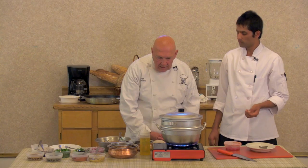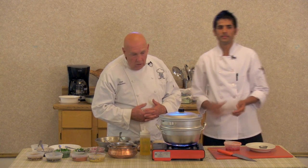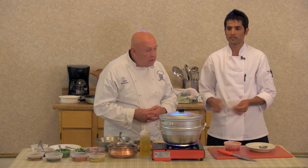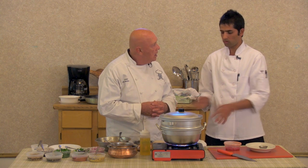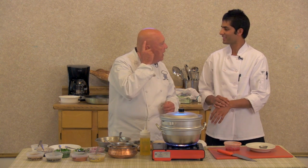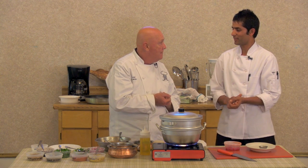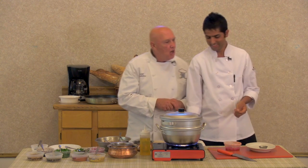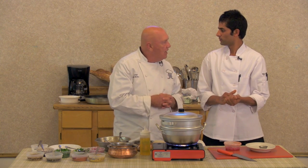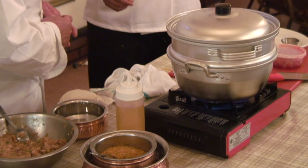We're all looking forward to trying this. I can't tell you what a great job you did. We're about six minutes now — let's plate these up and show the people. The magic of cooking — the six minutes went by so fast you didn't even realize it. Why don't we take some out and plate them?